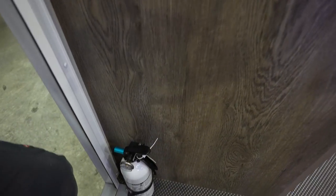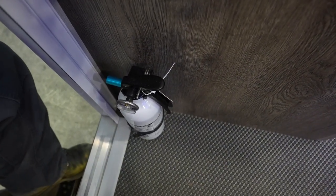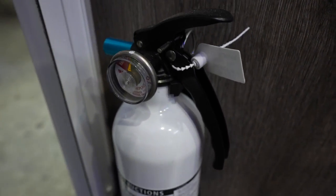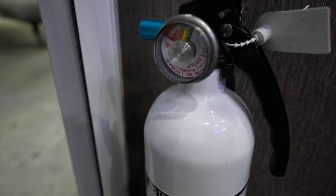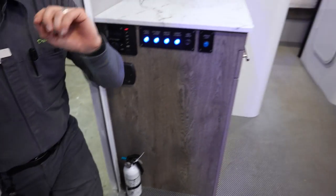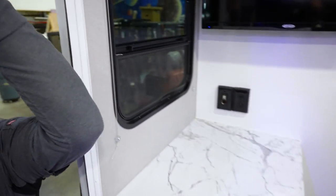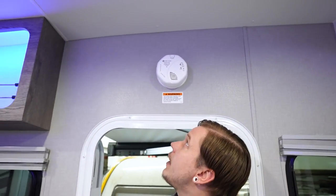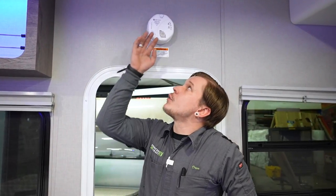Down here is the fire extinguisher — a very important piece of safety equipment. Inspect it every time you take the unit out, checking the gauge to confirm it still has pressure. Also above is a carbon monoxide and LP leak detector running on a 9-volt battery. Test it every single time you take the unit out, and keep a spare 9-volt battery on hand.